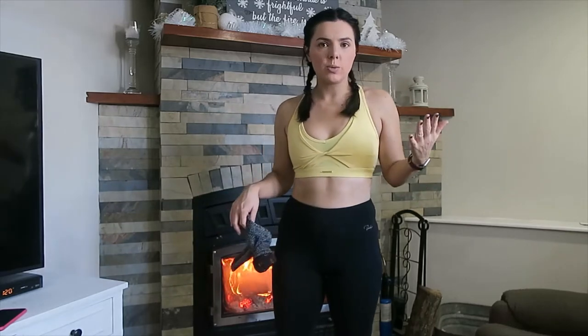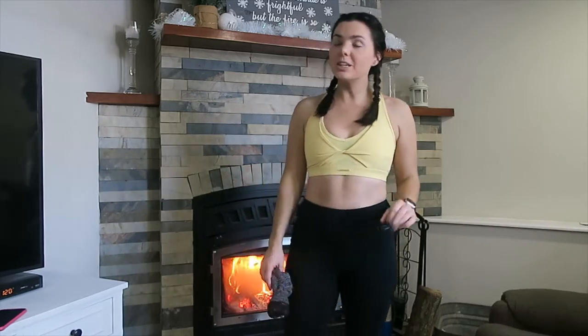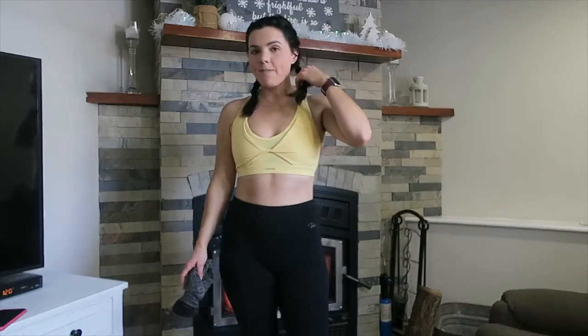Hey welcome back to my channel, my name is Sarah. Today I'm going to be showing you how I dress for snowmobiling or outdoor activities. I am a beginner snowmobiler. The past few years I've been on the back of my husband's and this year I have my own. The back is way colder than the front in my opinion. This is beginner friendly and affordable, so it's not like the ritzy expensive snowmobile gear except for my jacket.